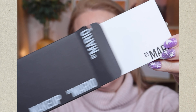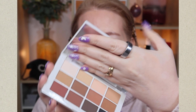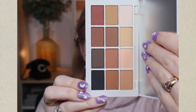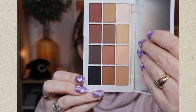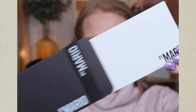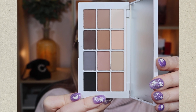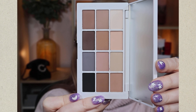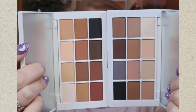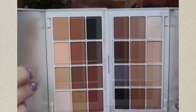I thought it would be helpful to show both together so you can see which one you might prefer. Here's the packaging — this one is the original, and these shades are described as Mario's ride-or-die shades, inspired by human skin tones from light to deep. With exactly the same box and packaging, here is the brand new Neutrals palette, described as a first-of-its-kind neutral-toned eyeshadow palette with 12 creamy buildable shades.